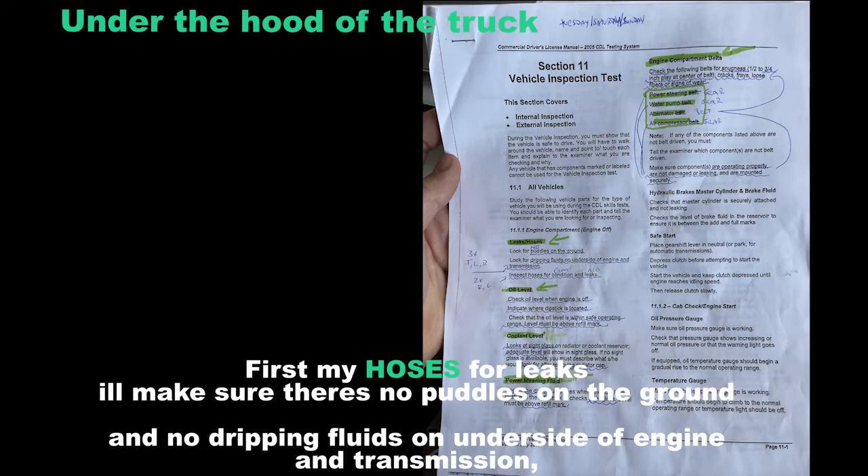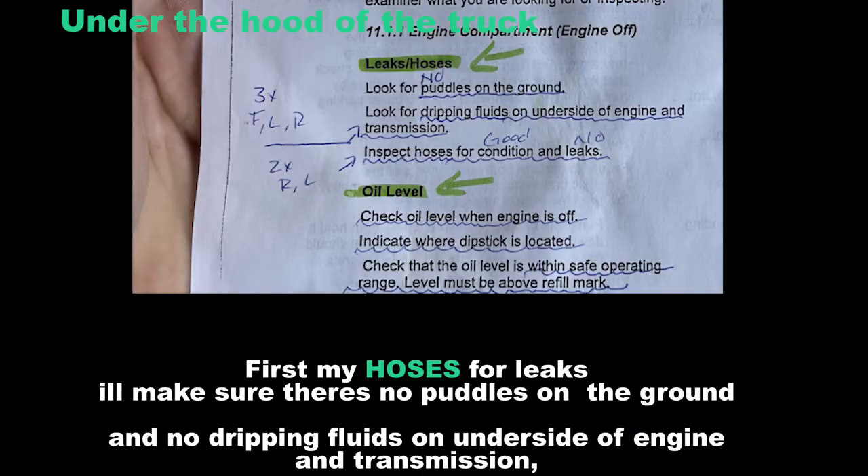First, I'll check my hoses for leaks. I'll make sure there are no puddles on the ground and no dripping fluids on the underside of the engine and transmission. I'll inspect hoses for good condition and no leaks.